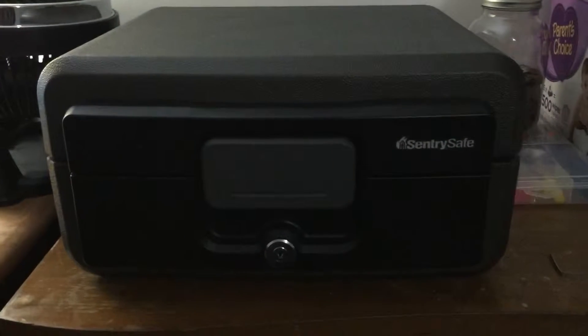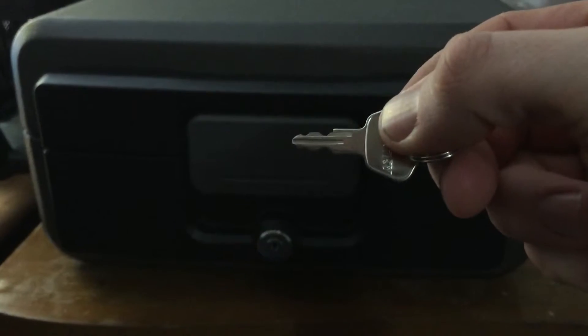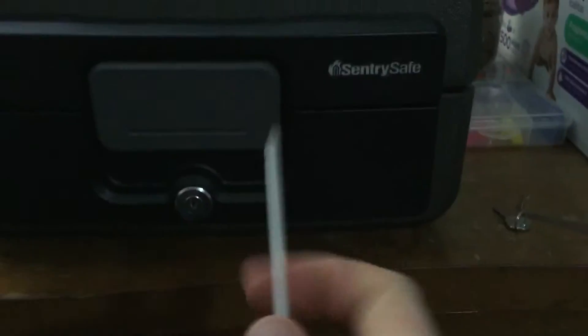Hey guys, what's going on? In this video I'm going to show you guys how to pick a sentry safe fireproof lockbox with a zip tie. So here's the key, just to show you. Lock it up.